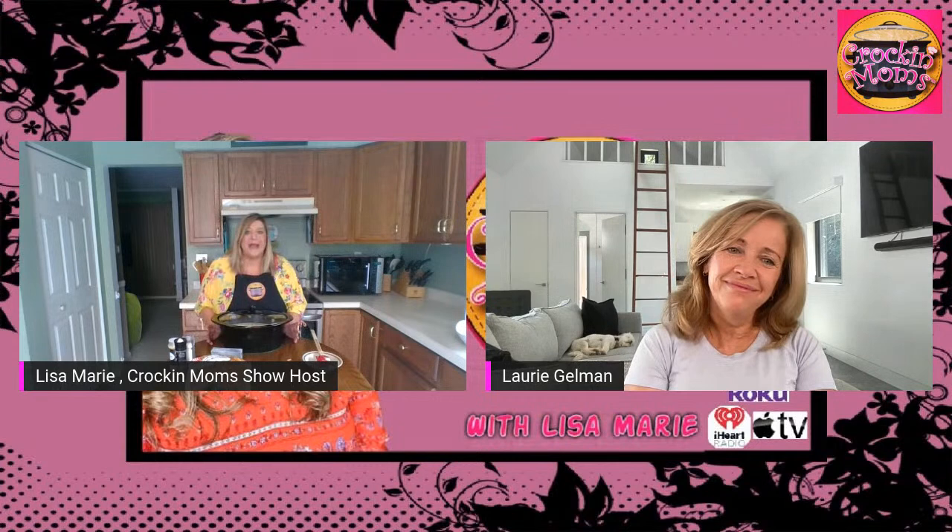She's Lori Gelman, guys. Thank you so much, Lori, for being on the show. I cannot believe we're already out of time — it goes so fast.